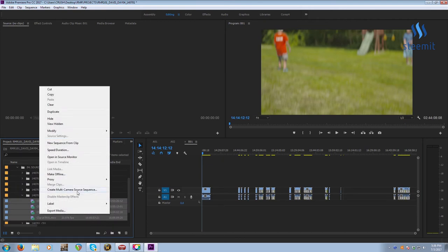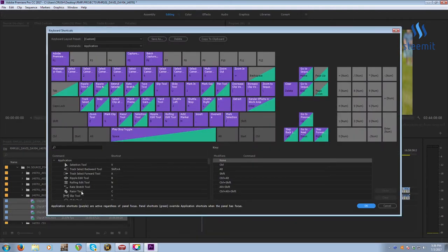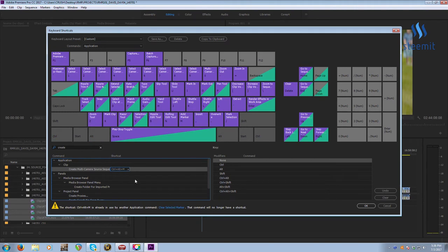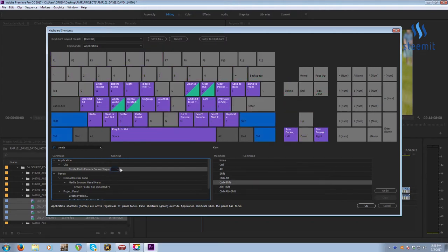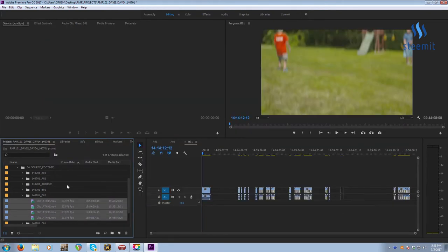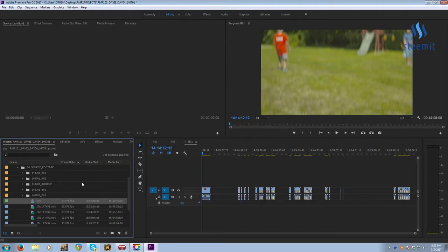As a heads up, you can go to Edit > Keyboard Shortcuts and create a shortcut for Create Multicam Source Sequence. If I type in 'create multicam source sequence,' there it is. At work I'm on a Mac and I have it set there. I'll try Control+Alt+Shift+M. Mac is typically a little more shortcut friendly. Anyway, I'm done with B02, so we're done with our main cameras — the A-cam and B-cams.